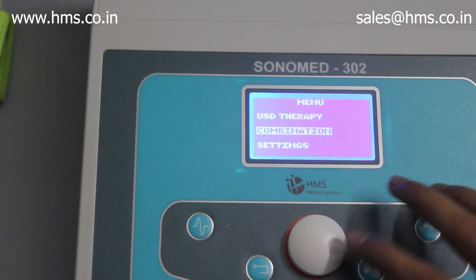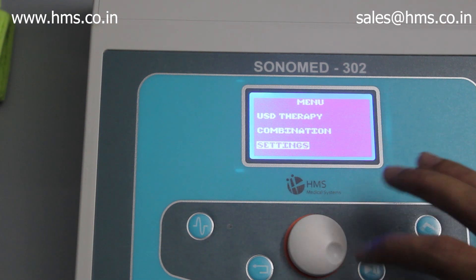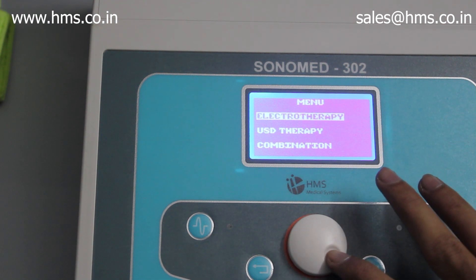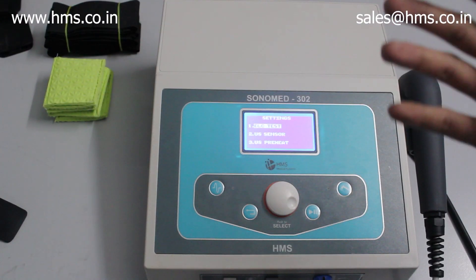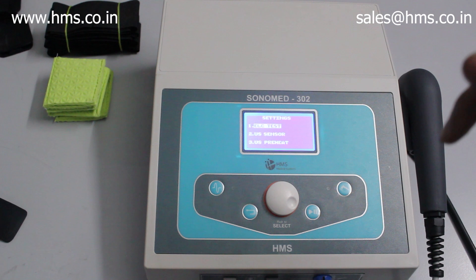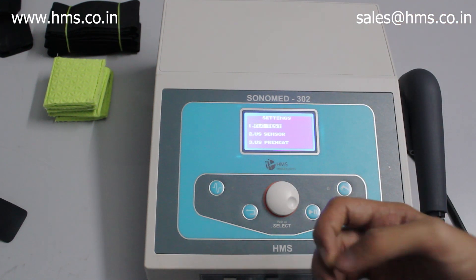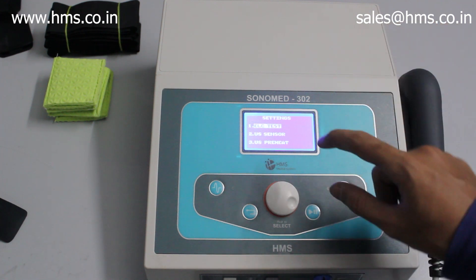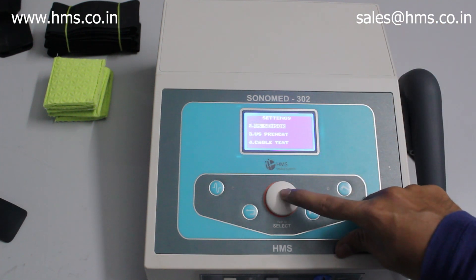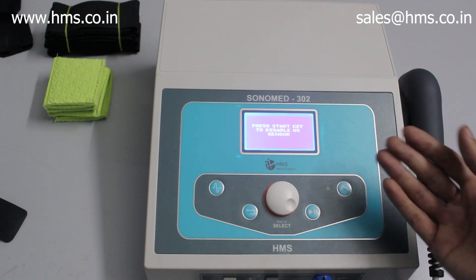You can also save your own settings as memory — there are 30 memory slots available. Within the settings menu there is a testing feature: under electrotherapy, the test feature lets you test the conductivity of your electrodes and cables. You also have the option to disable the US sensor if desired.